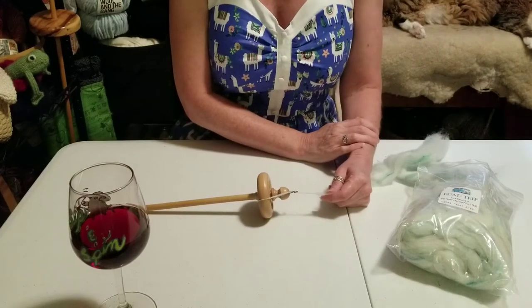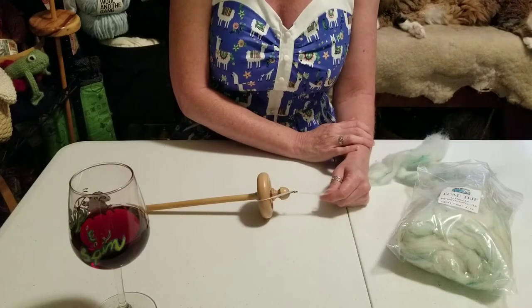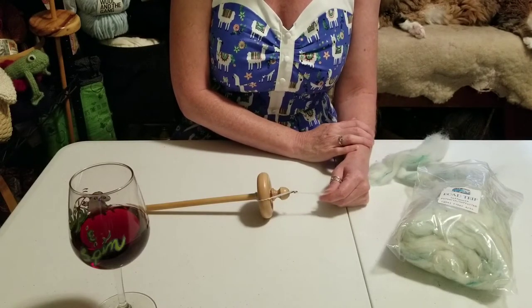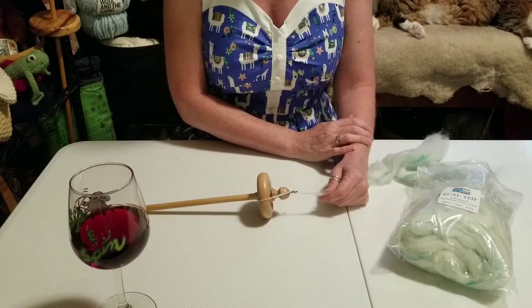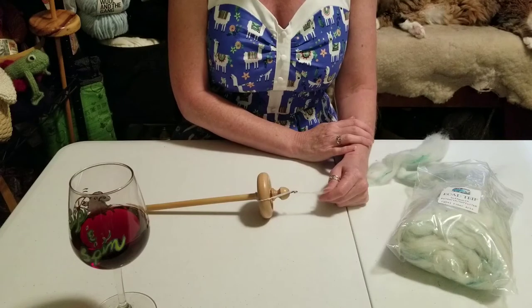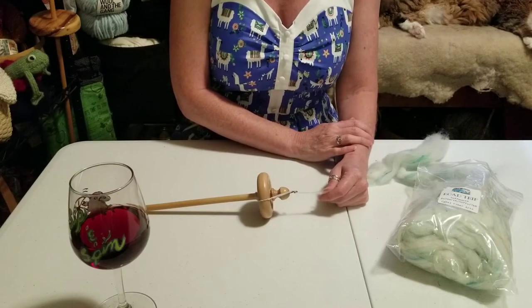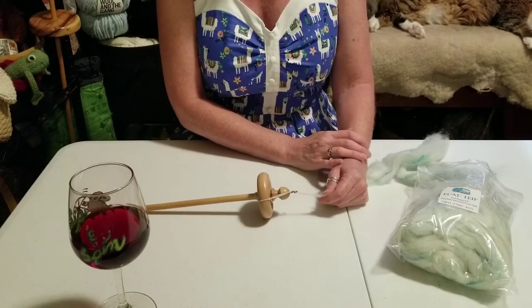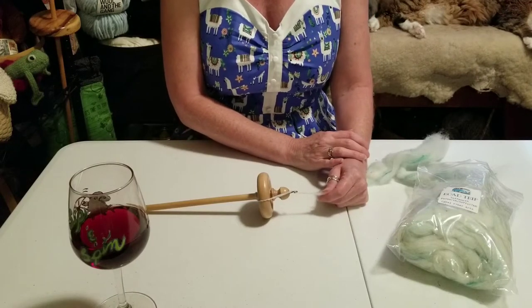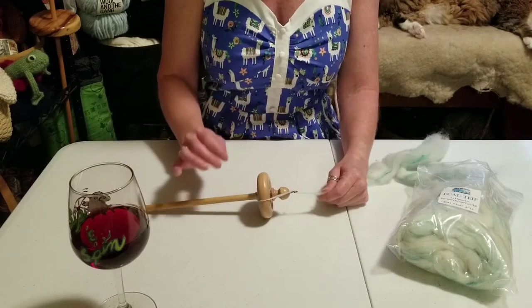For those of you just joining us, I am the Tipsy Spinster and this is Sip and Spin. Today we're going on a road trip and taking a look at drop spindles, because they are so portable and wonderful to take with you when you're standing in line. A lot of people take their knitting or crochet with them — there's no reason why you can't take your spinning with you as well.